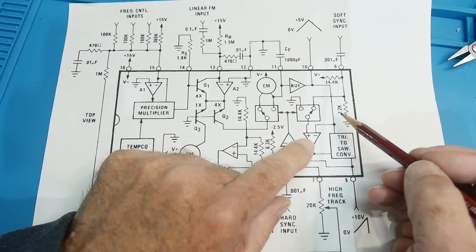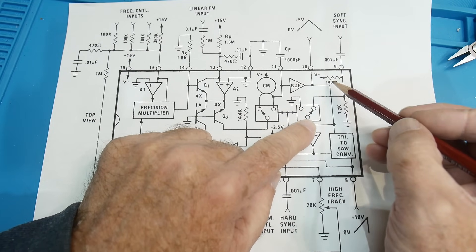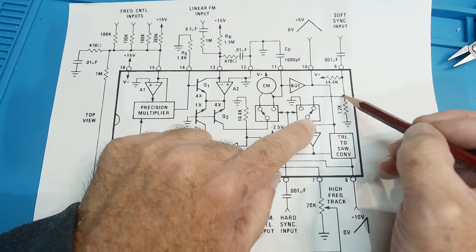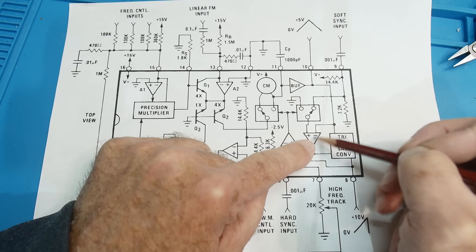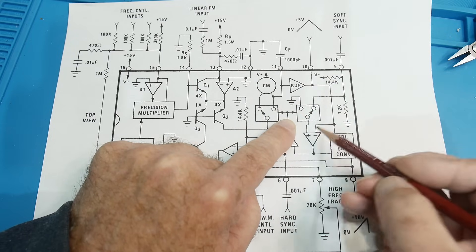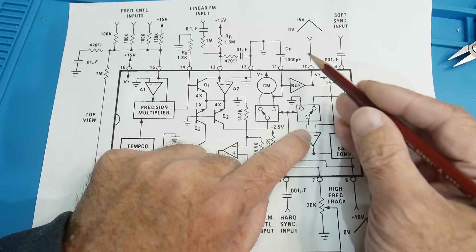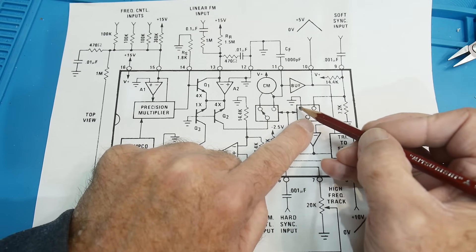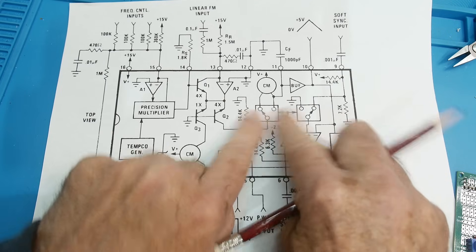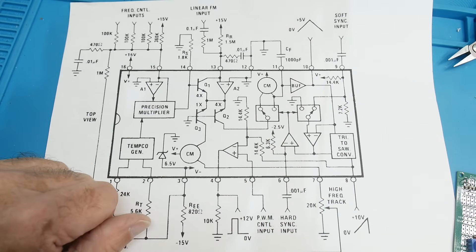That triangle wave comes over to a comparator and gets compared with a particular voltage — set by 14k and 7k resistors. When the signal gets up to five volts, the comparator fires and flops to the negative side. When it ramps down, both switches flop — now the comparator is looking for zero, and when the ramp comes all the way down to zero, the comparator fires again and the thing flops back. So it goes flip-flop, ramp up, ramp down, compared to five volts or compared to ground.